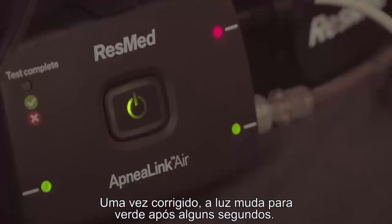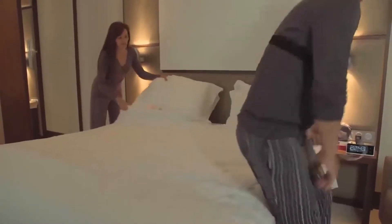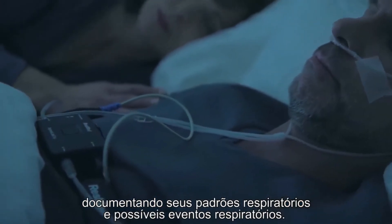If any light blinks red, check that the accessory corresponding to that light is properly placed and connected. Once corrected, it will switch to green after a few seconds. When all lights are green, you can go to sleep as you would normally do.